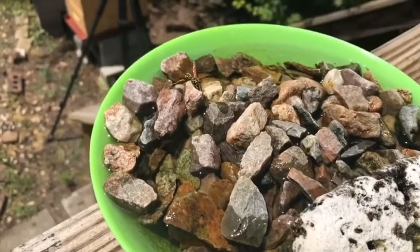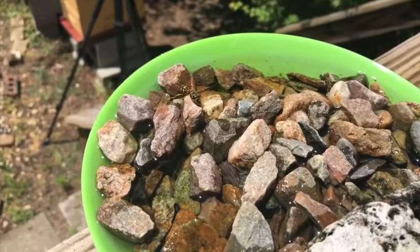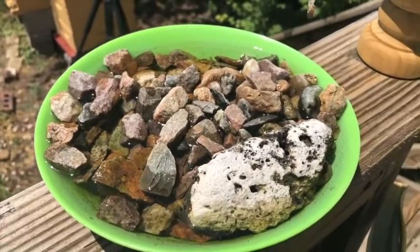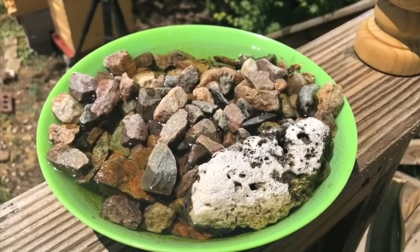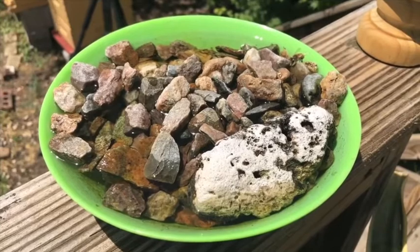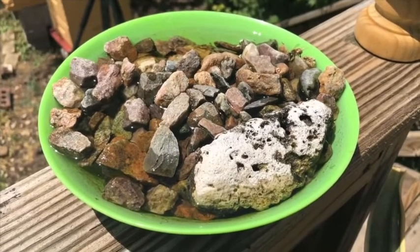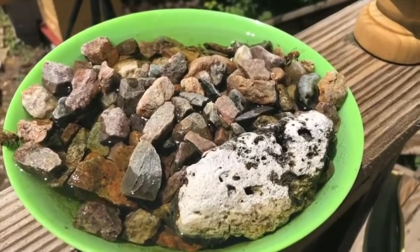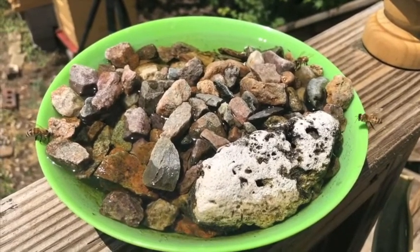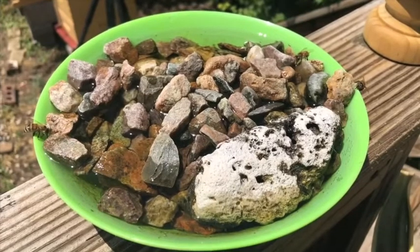Right now you'll notice there's a yellow jacket visiting the watering hole and you may see some bees coming and going. The reason we put this in our bee yard is because bees use water to drink, but they also use it to air condition their hives. They'll drink some water, bring it back to the hive, spit it on the walls, and then fan it inside the hive to keep it cool.